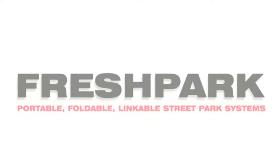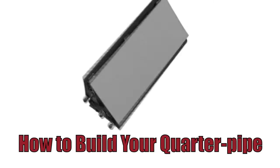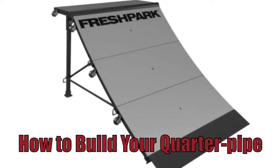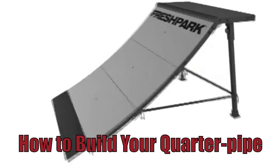Welcome to Fresh Park how-to videos. In this segment: how to set up your quarter pipe, what accessories work with it, and what are the multiple variations you can do with it.